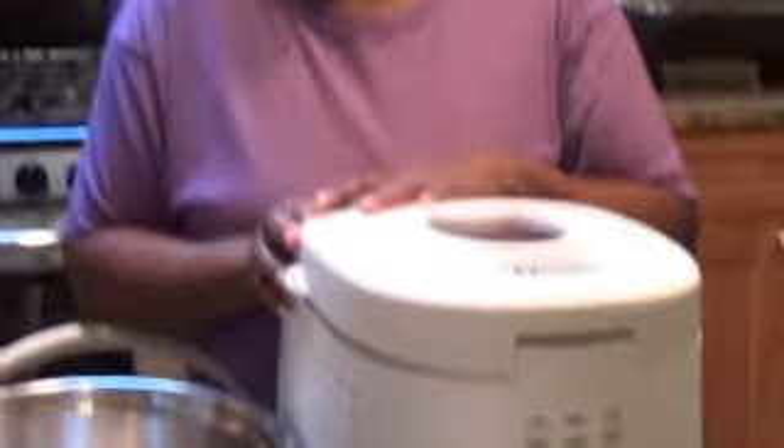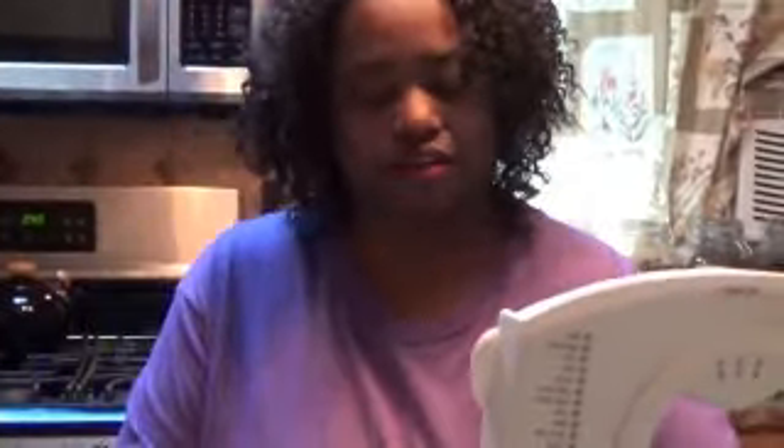Hey guys, today I'm going to do some baking but I'm not using my oven — I'm using my bread machine. I'm going to make a chocolate cake. I've used this several times for making bread but never for a homemade cake from scratch, so I'm going to try today. I've used it for box cakes when I want a cake in a hurry and it works beautifully, so I thought I might as well try the homemade scratch version. Anyway, let's get into this.